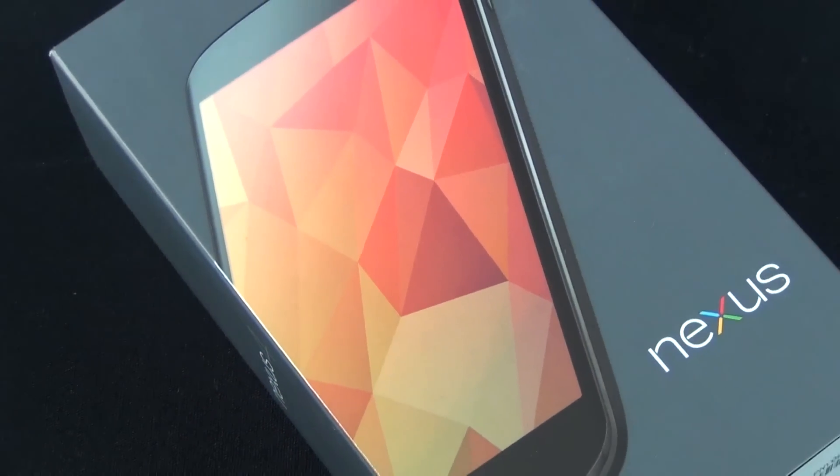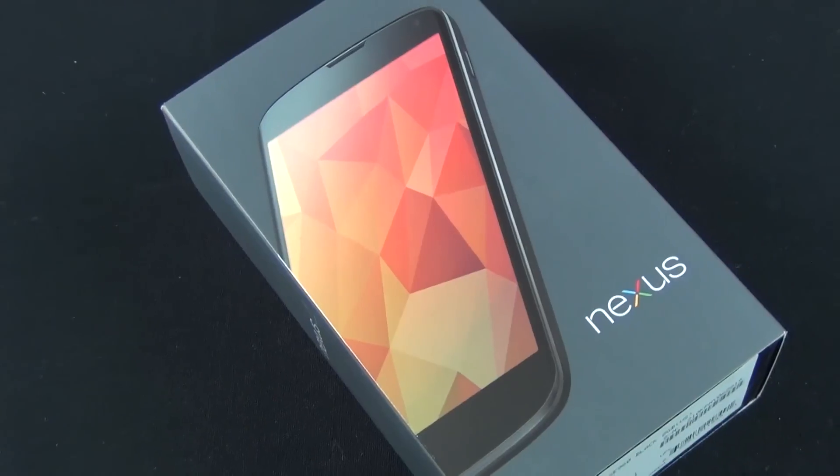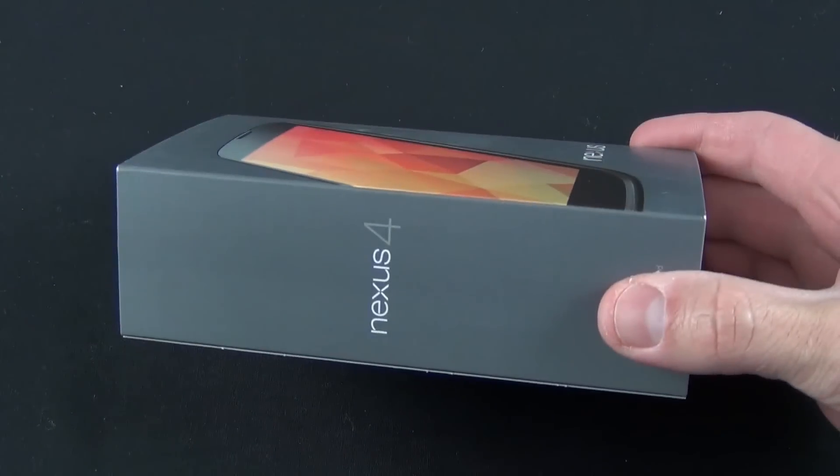Hey guys, Mike here, the Detroit Borg, with a look at the new Google Nexus 4, the latest and greatest benchmark phone from Google.